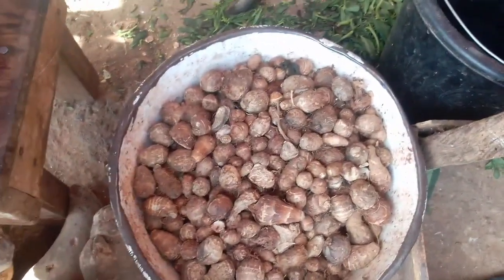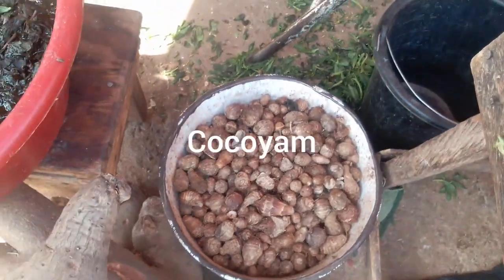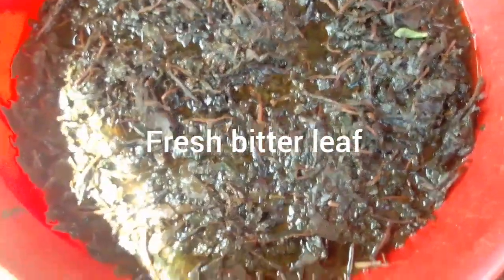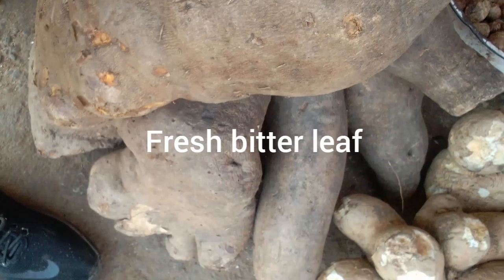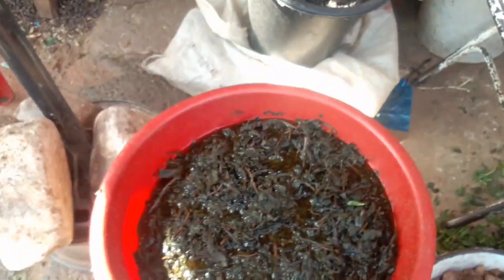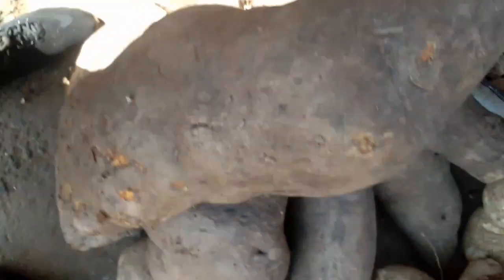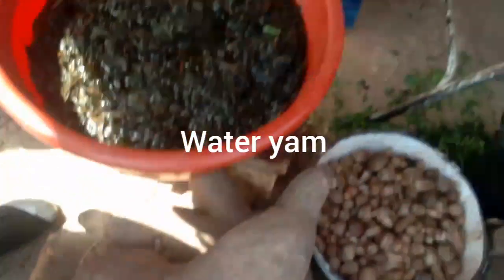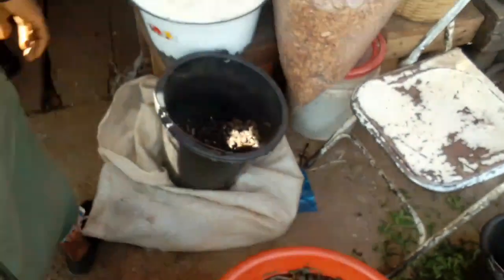And here is our cocoyam - yes, cocoyam. You can use it to make any kind of soup. You can even combine it with this leaf here - this leaf is called bitter leaf. Yes, bitter leaf - it's really nice. And here again is our water yam. You can use it to make different kinds of delicacy. Water yam - you know it's low in starch, it's not high in starch like the normal yam.